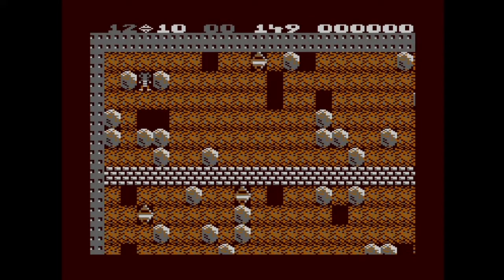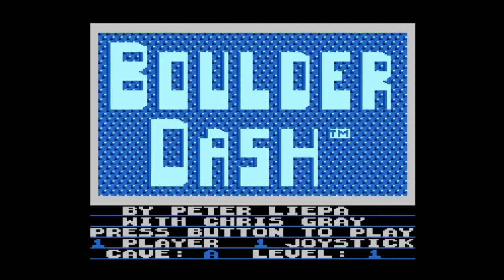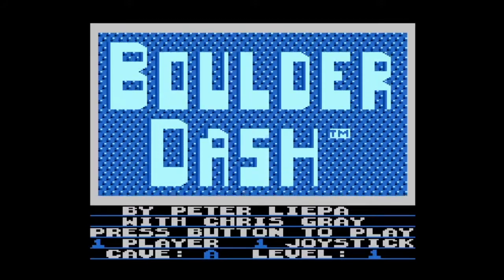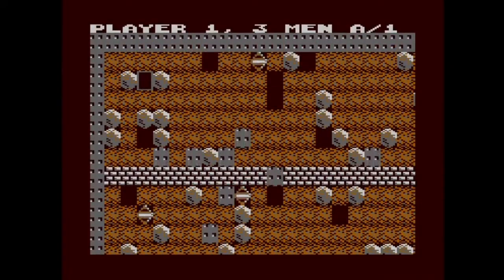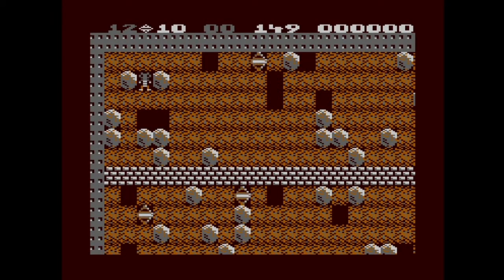I don't know what else there is to say, so let's go ahead and actually start the game up. This is by Peter Leepa with Chris Gray's help. I don't know what either of them did, but here's Boulder Dash — a kind of game you've probably seen many times before.